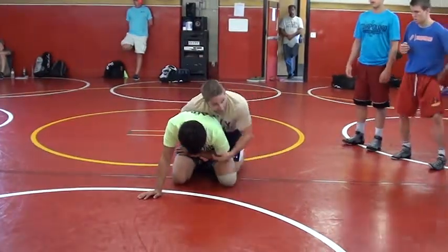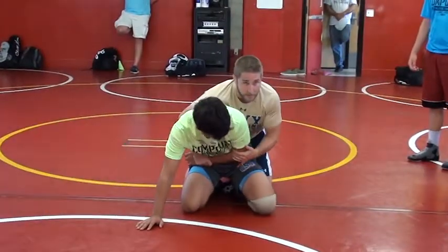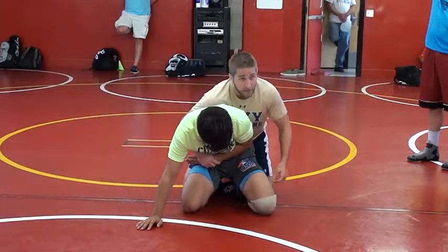I'm teaching this in a certain order. So now the guy's scouted me — he's seen me wrestle before. I'm still able to get a cross wrist, but I can't dig my hand in here. He's just pinching off in there. So now I'm going to go to the elbow.